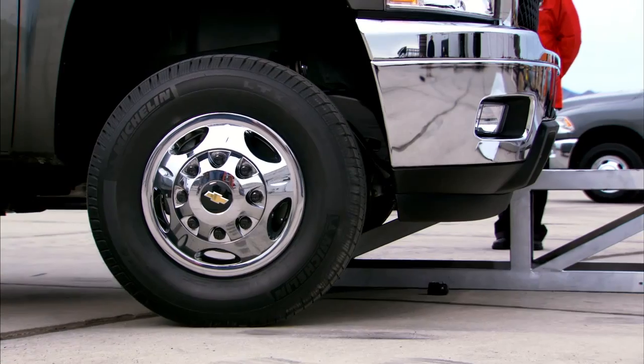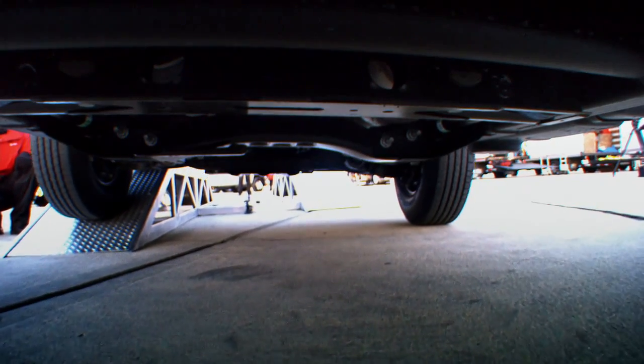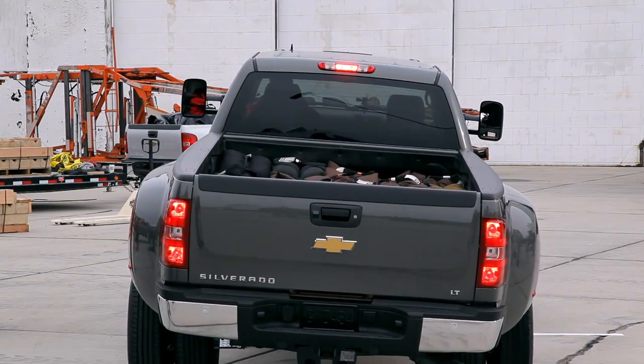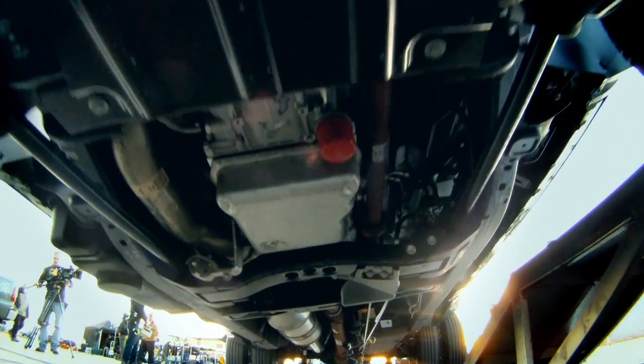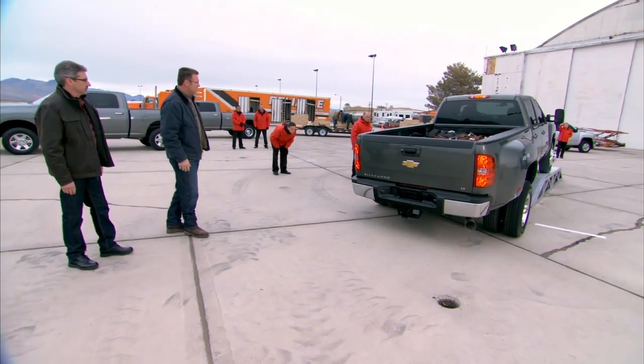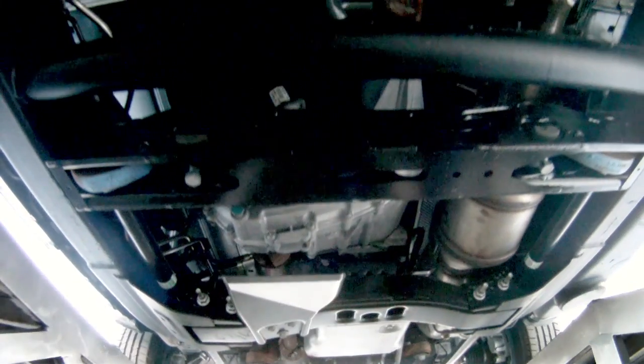What we're gonna do here is put 3,000 pounds of payload in the truck and take it up a fairly extreme test — a simulated twist stitch. Watch the way the truck handles it. Remember, we're looking at strength and we're looking at the level of the bed.